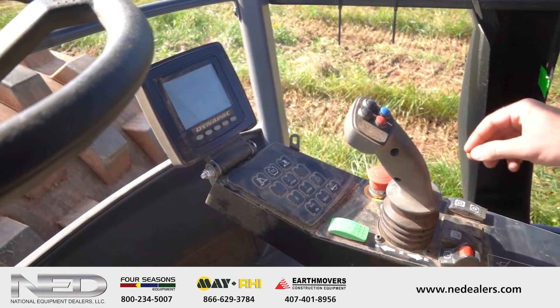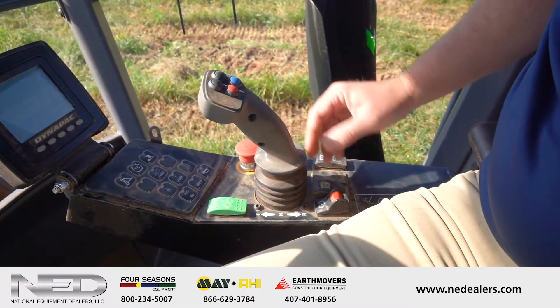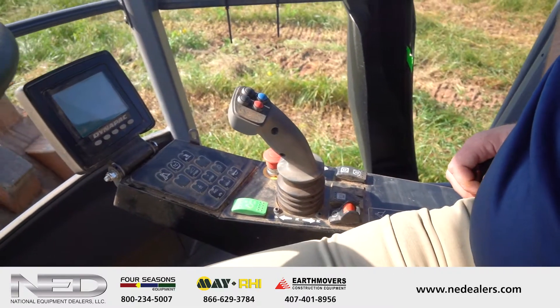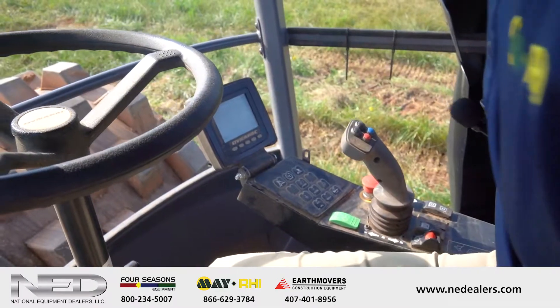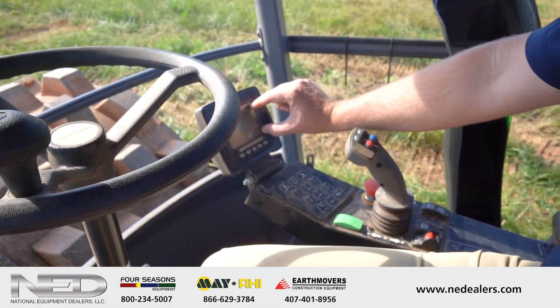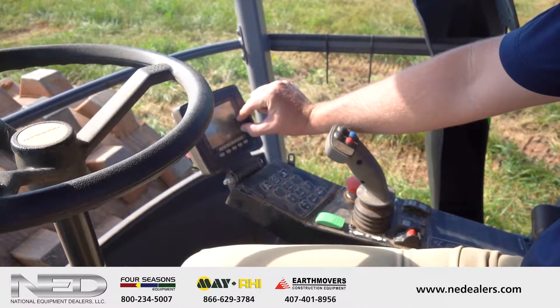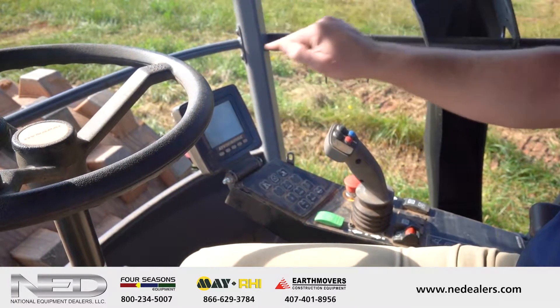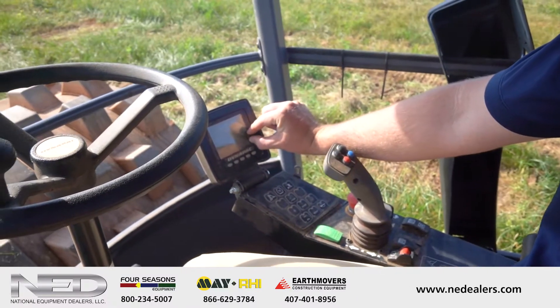Park brakes right here, beacon lights right here as well. For the most part, that's about it — this is a roller, so it's meant to be somewhat simple. To engage the seismic, right now it's going to be on when you turn the machine on. You're going to have a symbol in the right-hand column here that's going to look like a drum with little circles below it — the seismic symbol. That's how you know the seismic is on.